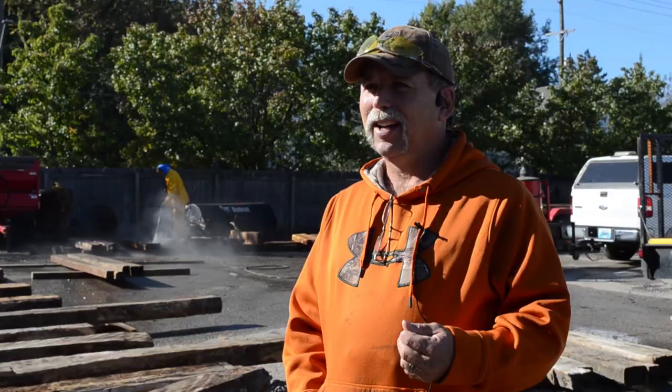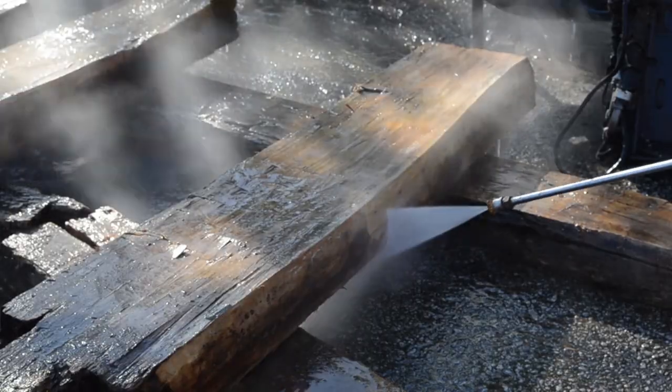I don't believe in the Perma-Chink, the silicone stuff that you put on there, because what silicone does after about five years is it starts peeling out.